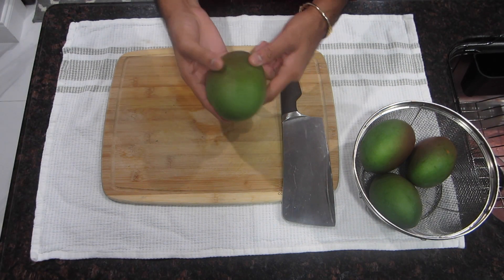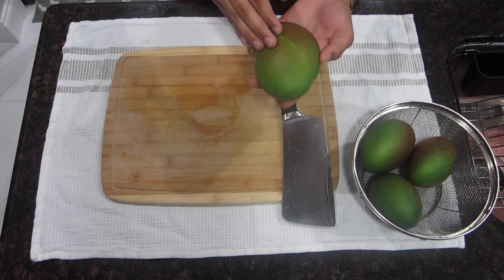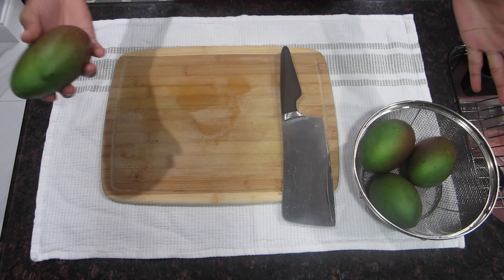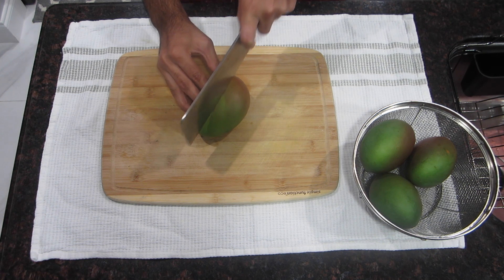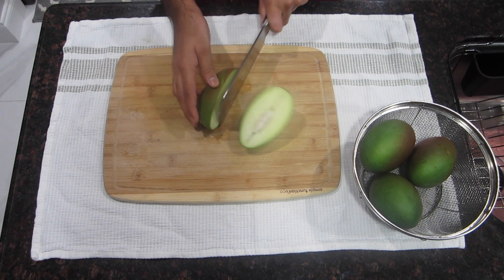The first step in making your mango curry is to go ahead and chop your mangoes. When you're making mango curry you want to leave the skin on, because if you were to peel the skin the meat from the mango would just melt away — that skin is going to hold it intact. Take your cleaver and start going into the mango, and when you hit the seed go ahead and chop it in half.